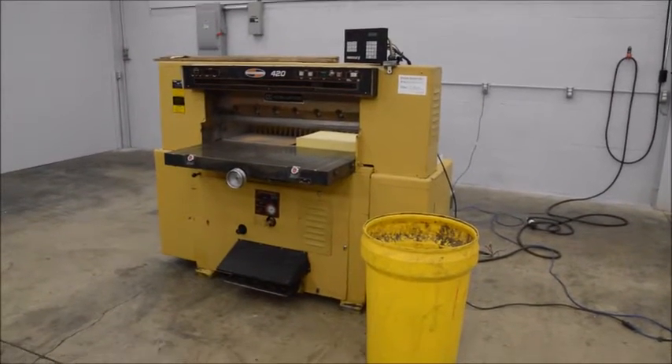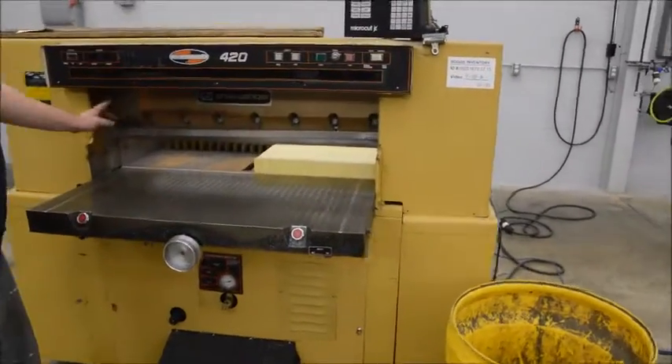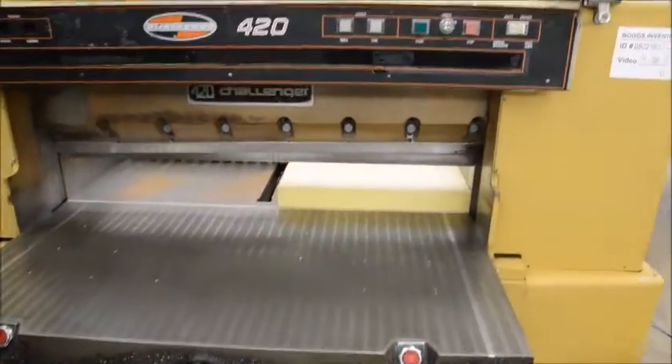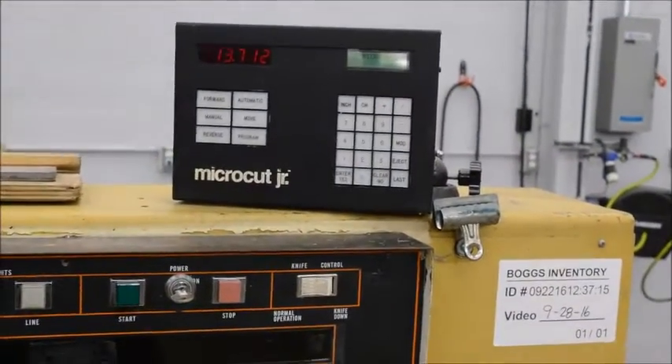Here we have a Challenge 420 GM hydraulic paper cutter — hydraulic cut, hydraulic clamp. Up top we have the MicroCut Jr. programmable computer with the power backage.